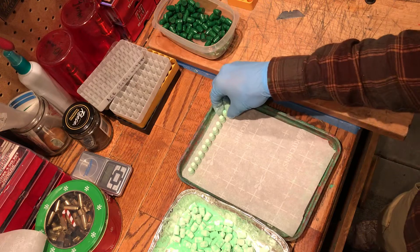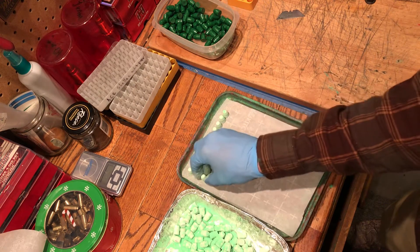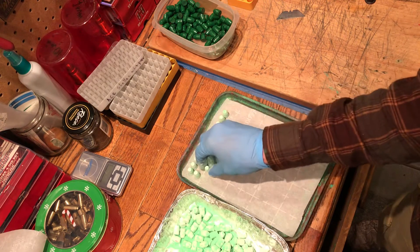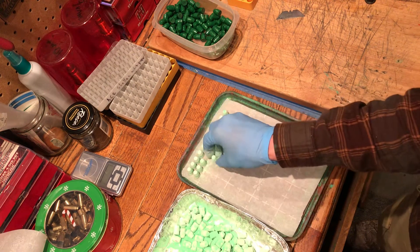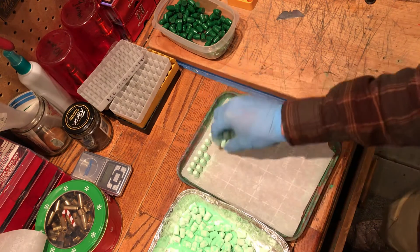After they're done baking, I dump them in a cold bucket of water and pull them out immediately. Then set them on the dehydrator at 100 degrees for 15 minutes to dry them out, and then size them. And that's it.